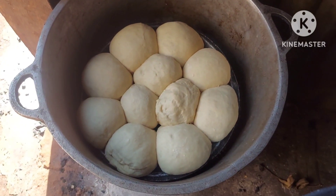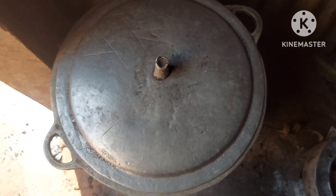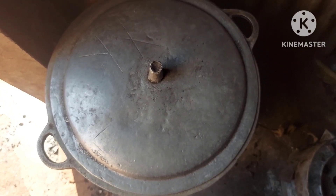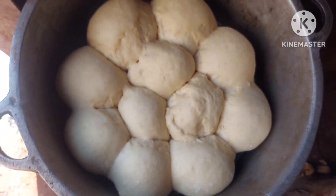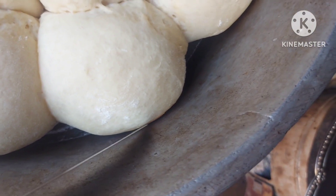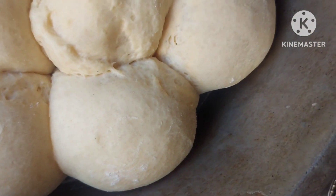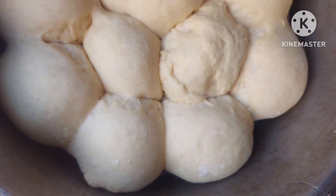Our oven is ready. I'll just cover it — in five minutes they'll be ready, then I'll change the fire. Well, it's five minutes already. Let's check on our bread. As you can see, this side is starting to turn golden brown, which is an indicator that it's ready on the bottom side. So it's time for changing the fire.